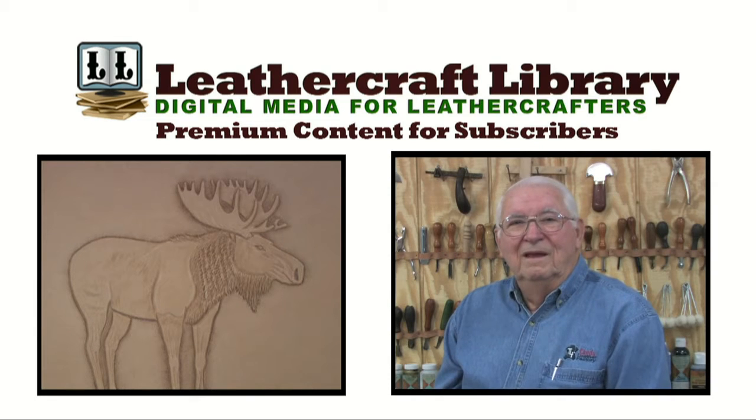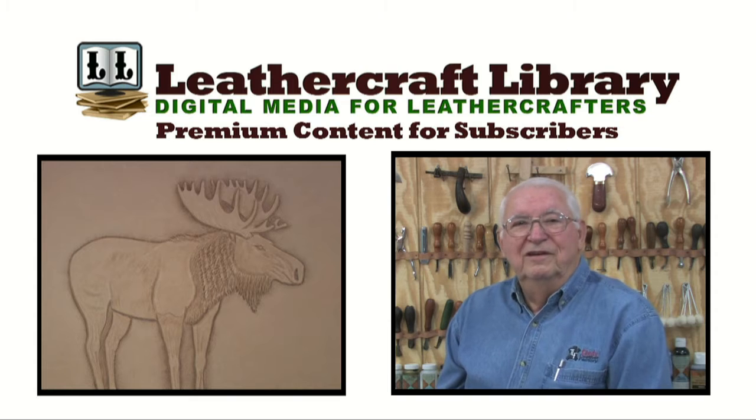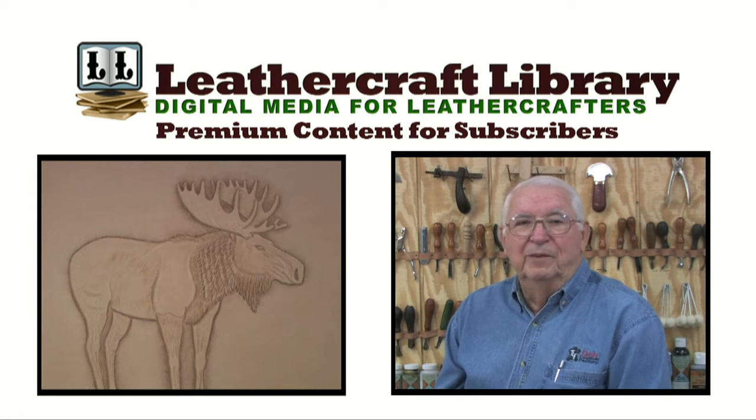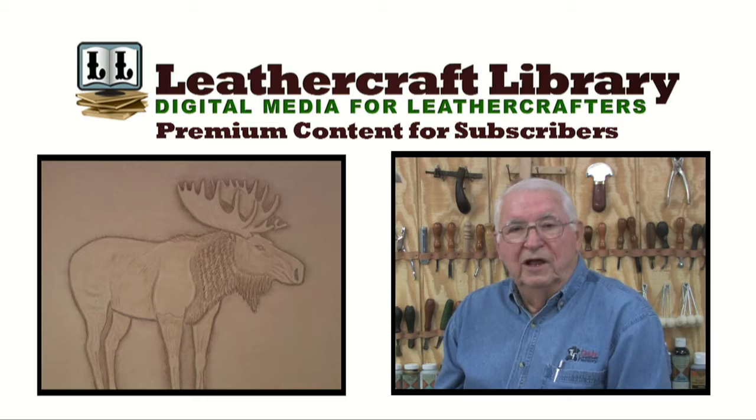Hello there. My name is George Hurst. This program is on carving a standing moose on leather. The pattern we will use was taken from the Pictorial Carving Finesse book by Al Stallman. Many of the techniques used are featured in this book and in the figure carving book as well.